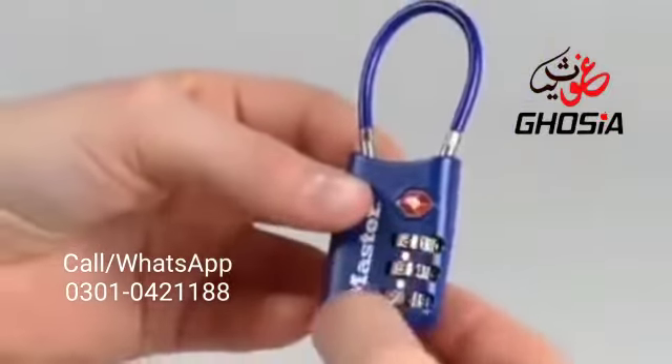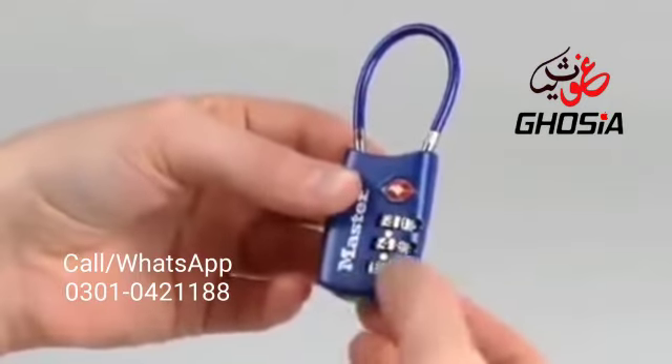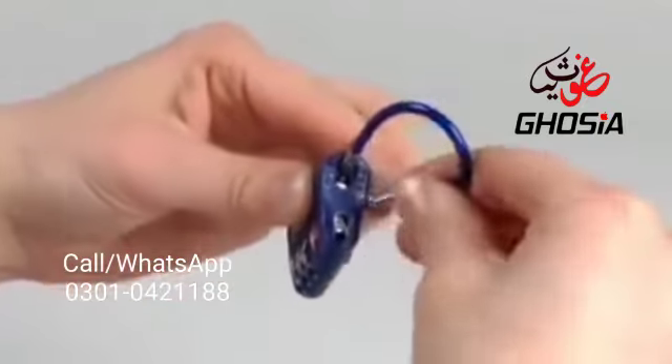To reopen the lock, set the dials to your new combination — in this case, two, four, six. And slide the cable tip toward the center of the lock body to remove it.